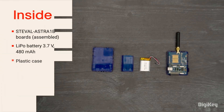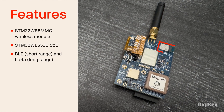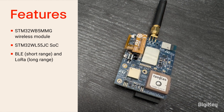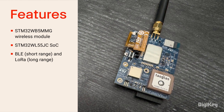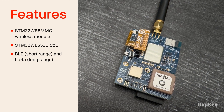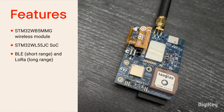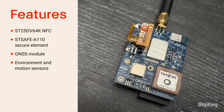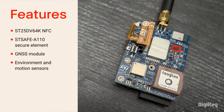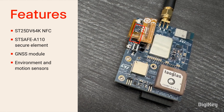Inside the kit, you'll find the Astro 1B boards assembled in one half of an enclosure with an antenna sticking out. The kit is based on the STM32WB5MMG module and the STM32WL55JC SoC. Together, these provide short- and long-range connectivity in the form of BLE, LoRa, and proprietary protocols for 2.4 and sub-1GHz bands. It also has an ST25DV64K for NFC connectivity, an ST-Safe A110 secure element, a GNSS module, and a variety of environment and motion sensors.